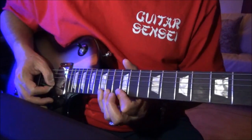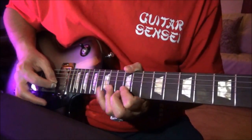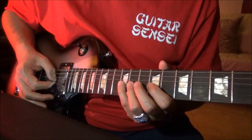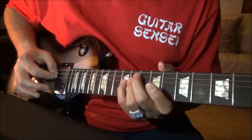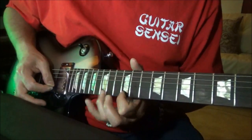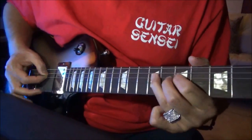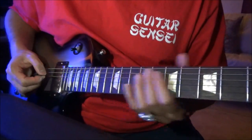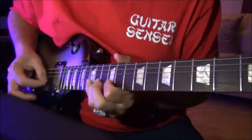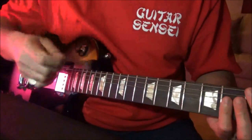So you're on the 12, 14, 15 E string; 12, 14, 15 B string; then you're on the 9th, 11th, and 12th fret, G string. And he's noodling around something like this. Remember this — that was a continuation of that first part that I already showed you.